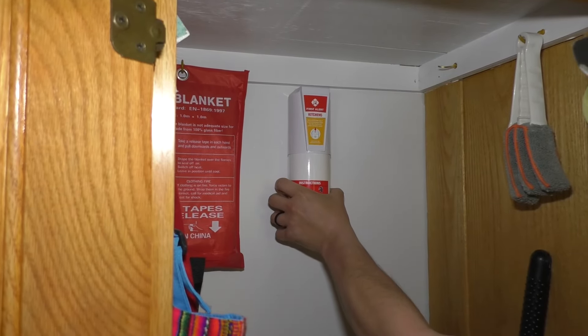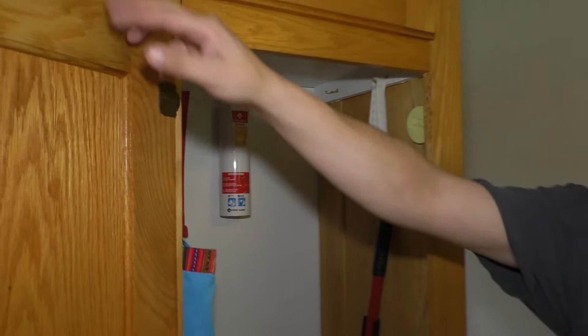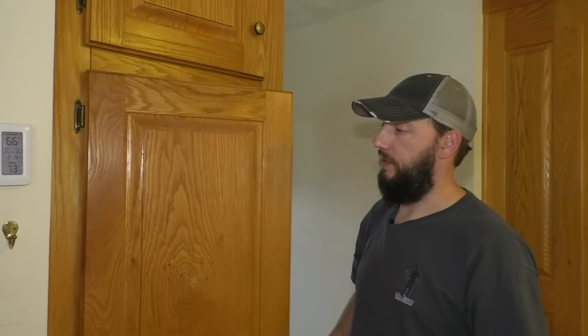If I ever need this, I can just yank it out and put out the fire. Honestly, I hope I never have to do that. But if you wanted to know how to hang your own fire extinguisher, it's a really simple thing, but you might not know where to start. I hope the video helped. Thanks for watching.